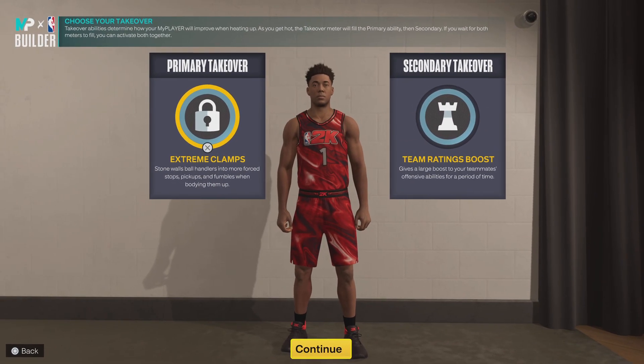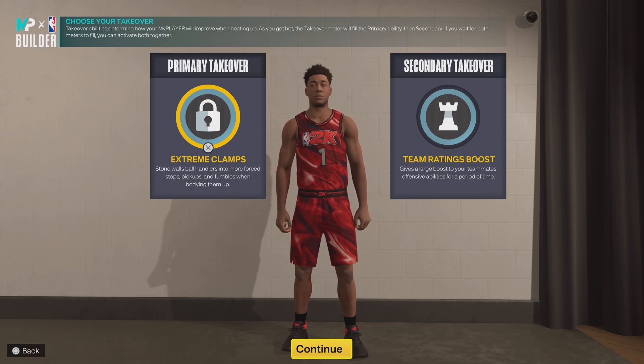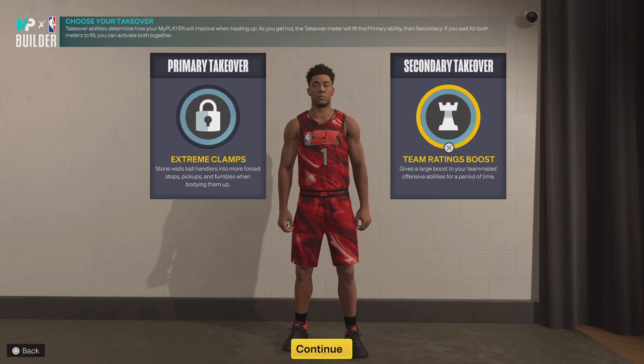For your primary takeover, I'm very biased — I prefer defense, so it's up to y'all. But me personally, I go for defense first because there's nothing much better than stopping your opponent and then scoring on the other end, or having your teammate score. For your secondary takeover, I went with team rating boost — because if you're playing well and you activate your takeovers, whether it's double take or single take, everybody on the court has no excuse to not be playing well.